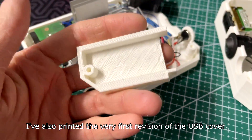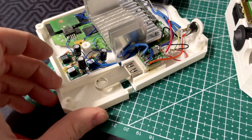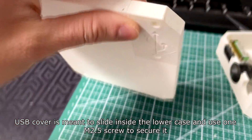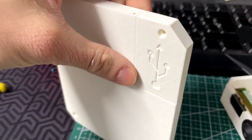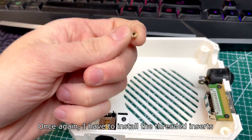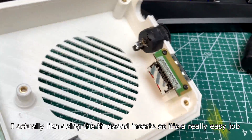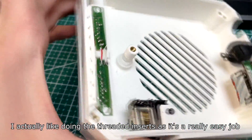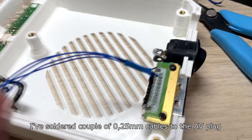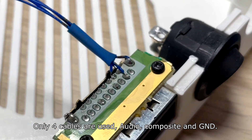I've also printed the very first revision of the USB cover. It's meant to slide inside the lowercase and use one screw to secure it. Once again I have to install the threaded inserts — I actually like doing the threaded inserts as it's a really easy job. I've soldered a couple of 0.25mm cables to the AFP plug. Only four cables are required — I'll do composite and ground.